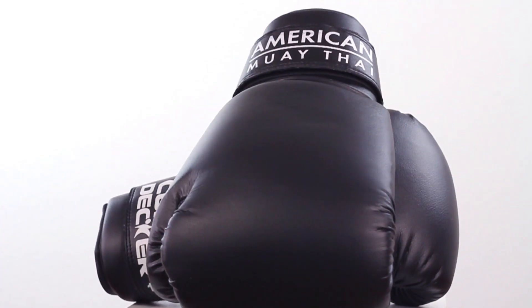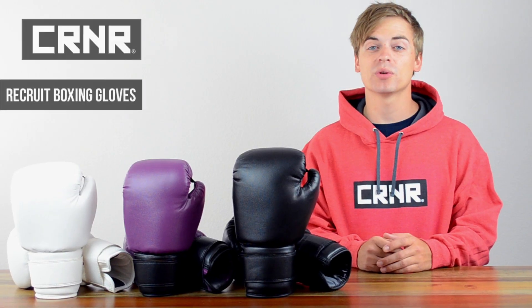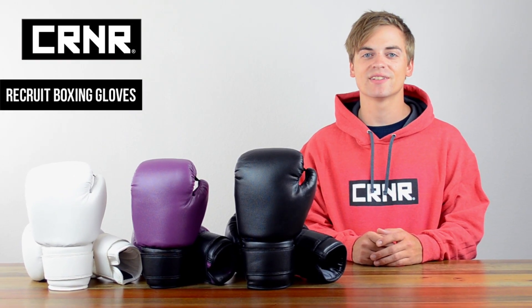Gym owners, we can add your logos, making them the perfect enrollment and trial glove. Purpose built for you to enroll with confidence and begin your journey with a jab, cross, hook.